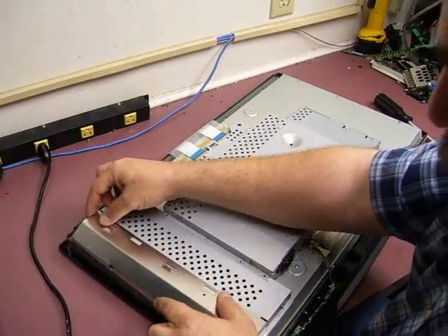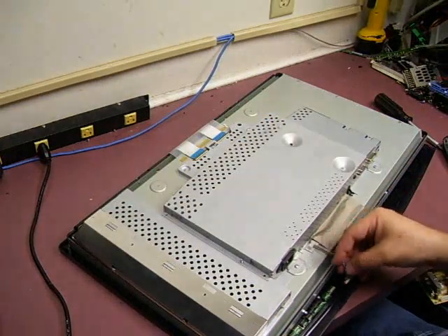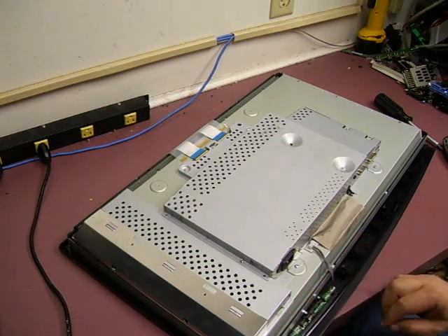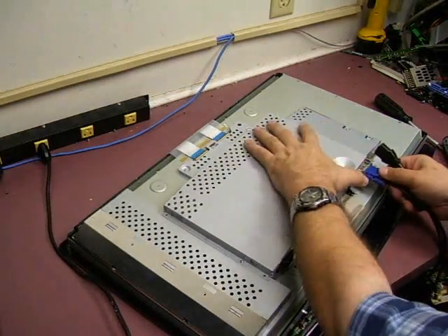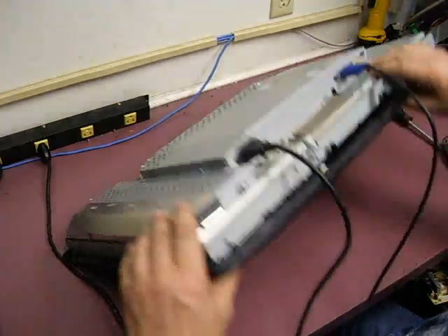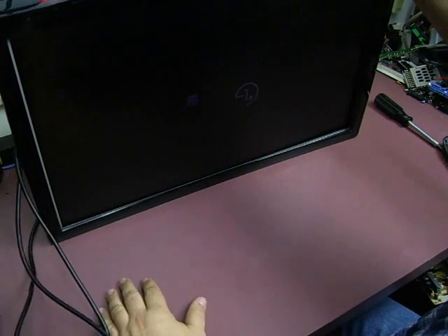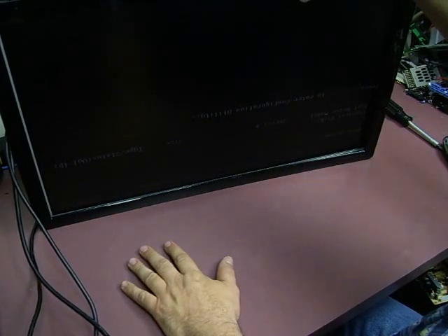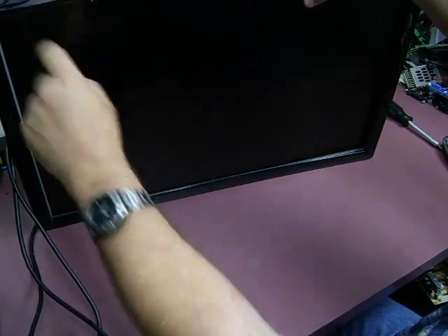The RF shield will just slide on from the end, and don't forget your front control panel cable — it's going to plug in just like that. If you apply a video signal and power to it, you can lift the unit up and power it up. We do get our LG logo, and in just a moment we have output from our computer. The monitor is powering up and down just like it should.